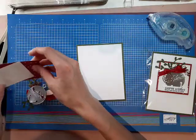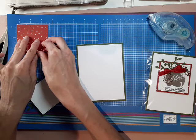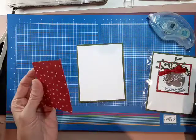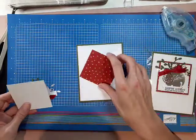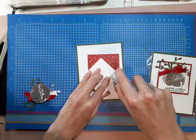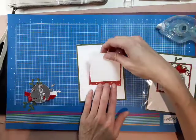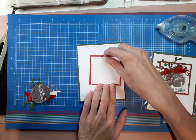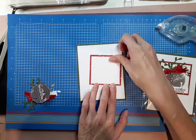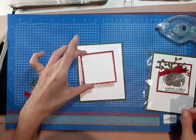And then this piece here — let me just measure it — it is two and five eighths inches. This is a retired DSP. And then this little square I cut out is two and a half inches using the stitched shape dies. So again, we're just going to mount that, leaving about one eighth of an inch all around, and we sort of just eyeball it. Then we're going to put dimensionals to pop that up.